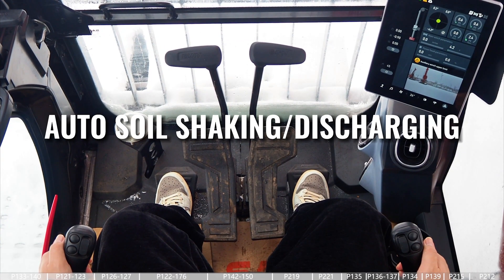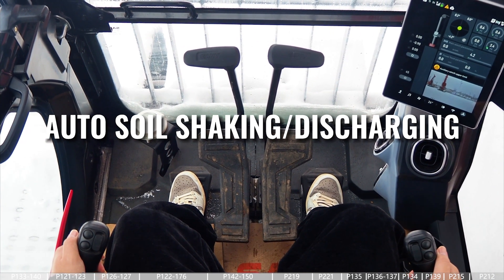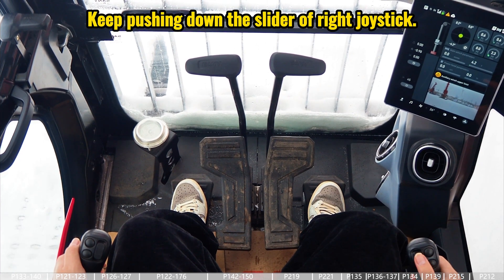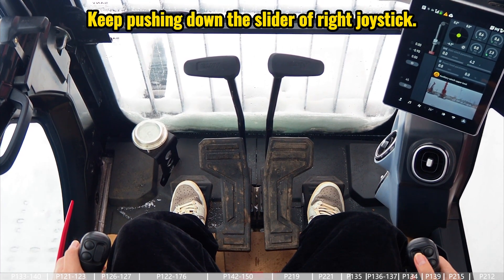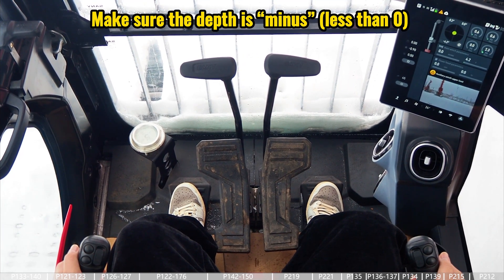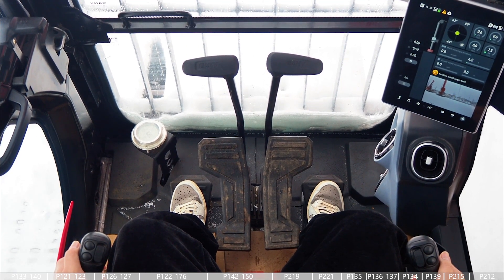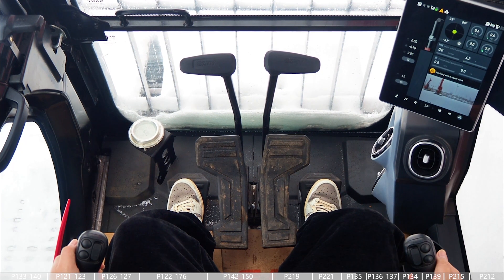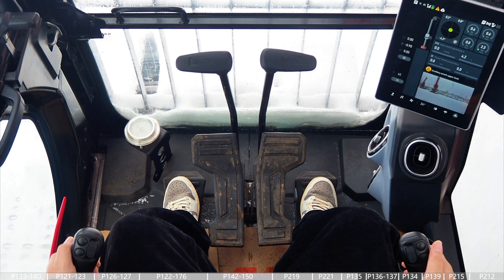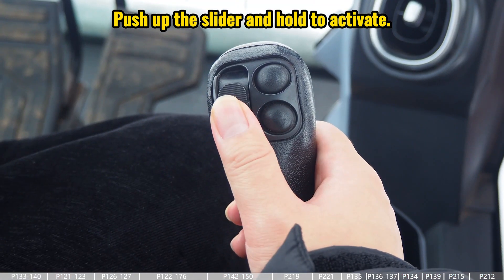This video covers the auto soil shaking function, also called the auto soil discharging function. To activate this function, push down the slider on the right joystick. The first thing to ensure is that the depth is minus, meaning the bucket is higher than the ground. So we lift up the bucket to make sure the depth is minus, and then keep pushing the slider to activate the function.